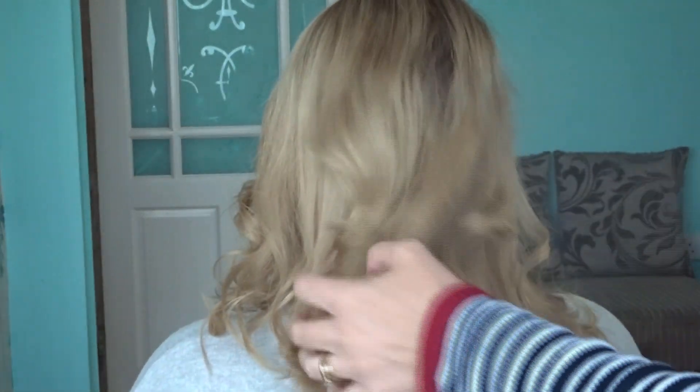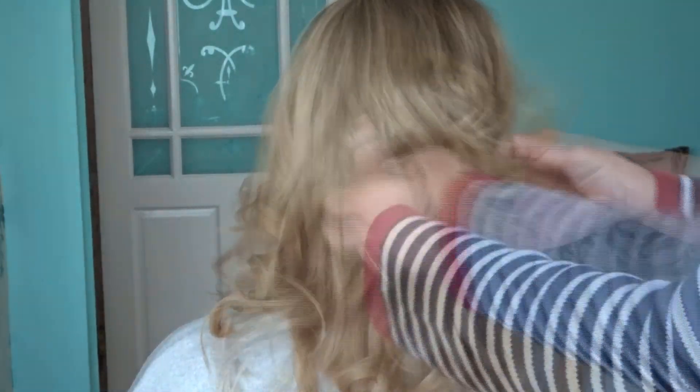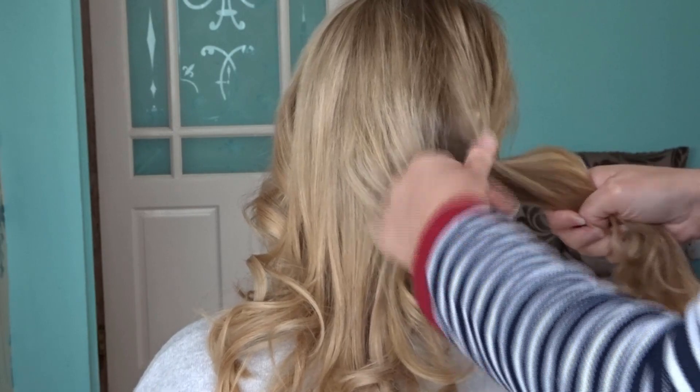Hi guys, today I'm going to show you how to do this really quick and easy twisted updo. First of all I've curled the hair very loosely and you're just going to want to add some texture spray.